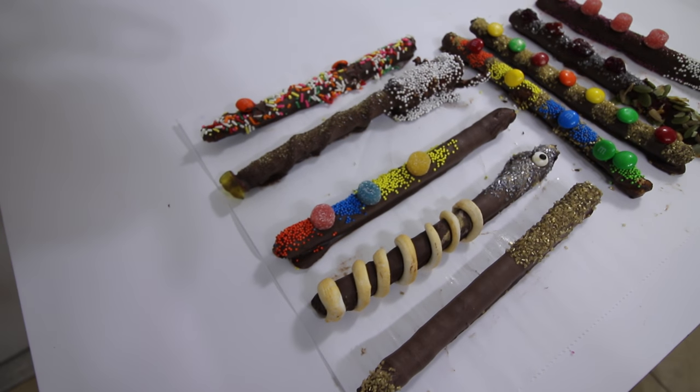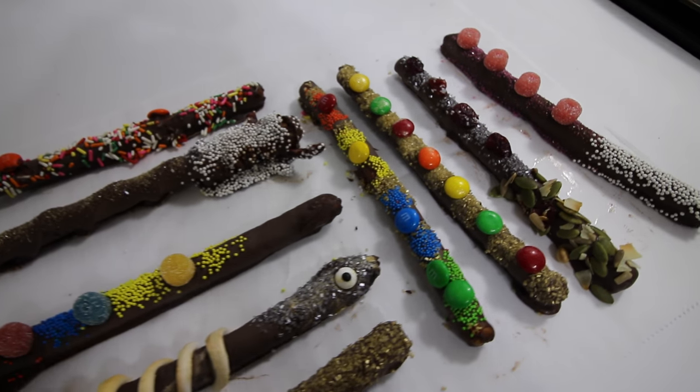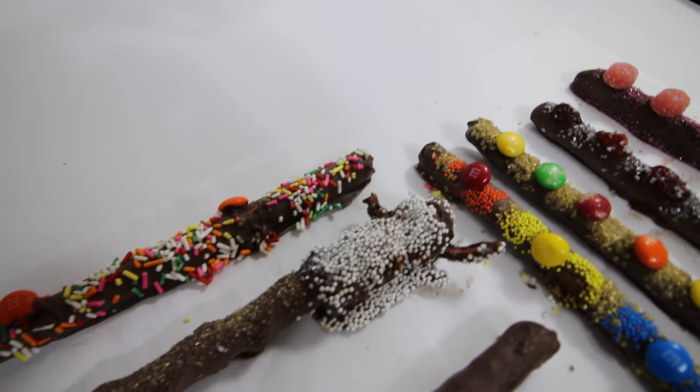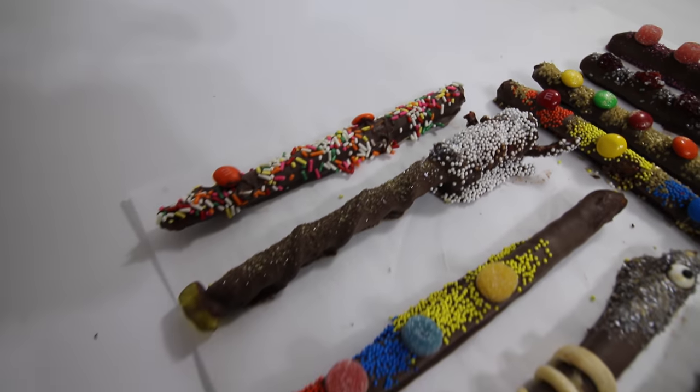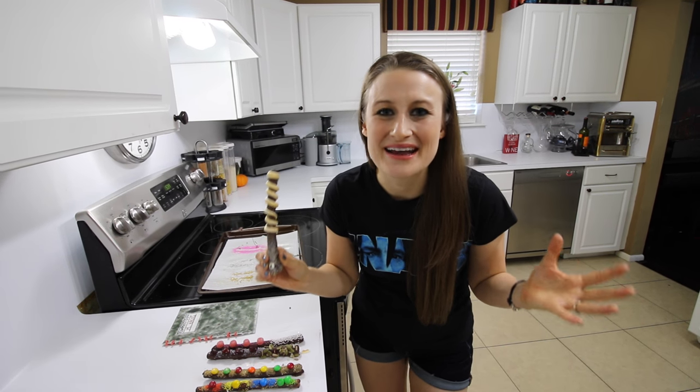You guys don't have to stop at my ideas either. Check out these other wands we made — each one is as personalized as you. My husband made an awesome textured one with Twizzlers. My daughter went with M&Ms and sprinkles to make a rainbow sensation. And my son made rainbow sprinkles and M&Ms — this is the one on the far end. These are so much fun to make and even more fun to eat.